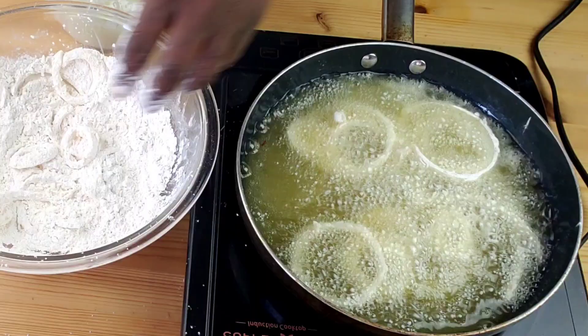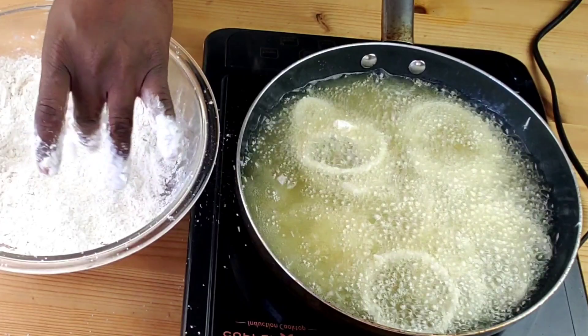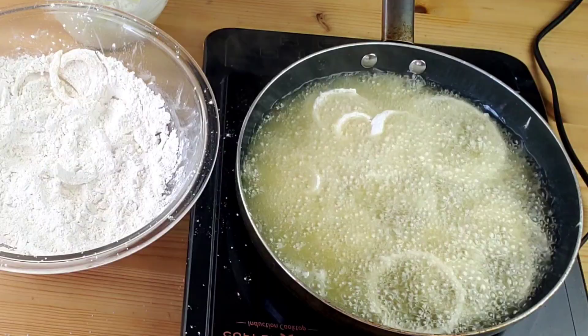Next, dredge the onions in the flour mixture. Add a handful of onions and toss to coat, then shake off the excess flour. Fry in oil, stirring as needed until evenly lightly browned, for two to three minutes each.